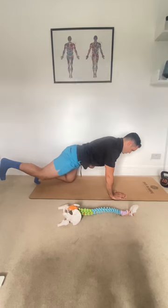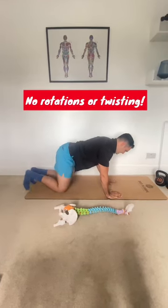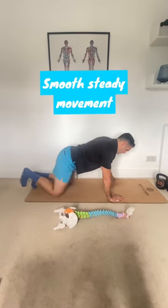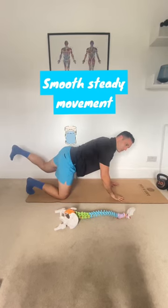As you're in this position, your core through here should be really, really strong. We shouldn't be rotating or twisting in any directions. It should just be a nice, smooth movement — so smooth, we could have something on our back the whole time and have it not fall off.